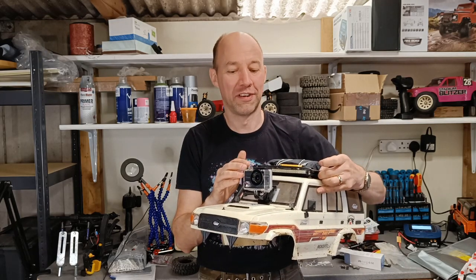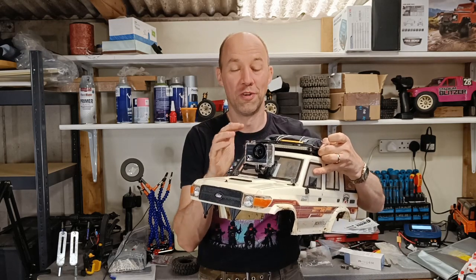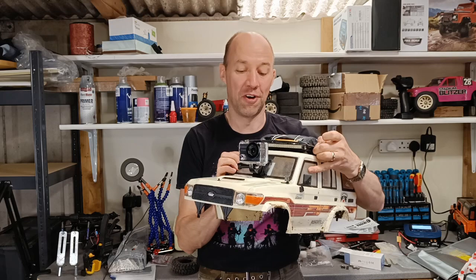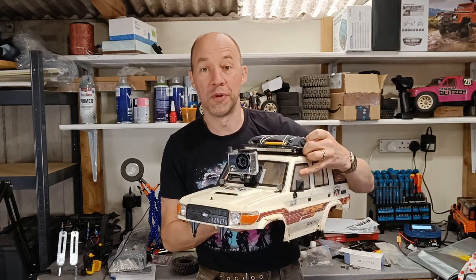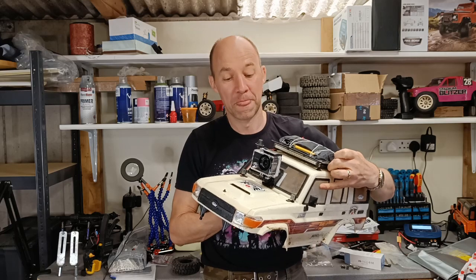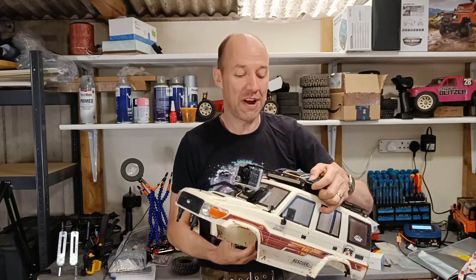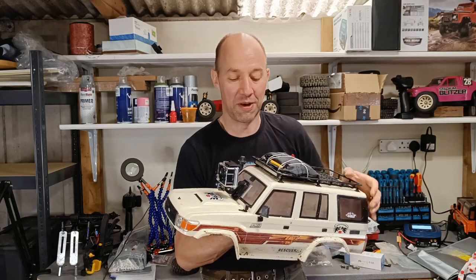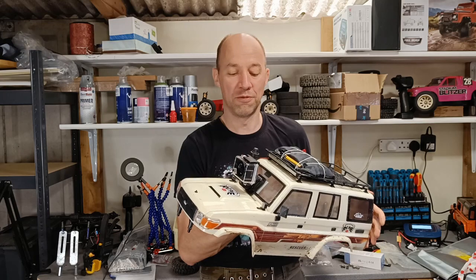Today we're going to be having a look at my first bit of footage, my first run with this new camera that I've got — a little action camera, nice cheap one I picked up on Amazon. I'll put a link below. I just wanted to have a go and see what we can do. I've played around quite a lot and struggled a bit with coming up with a way of mounting this.